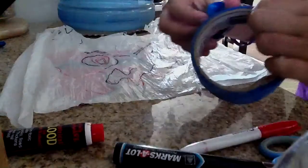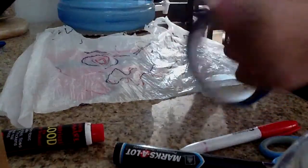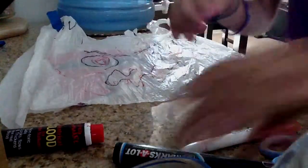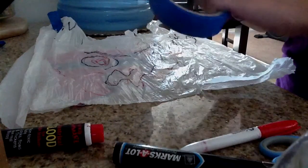Now what you do is you take the tape and you put it under this arm right here, just like that. And put another tape under the other arm.